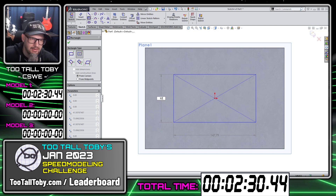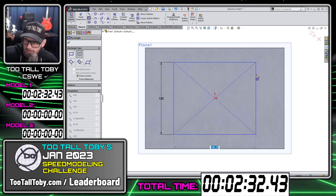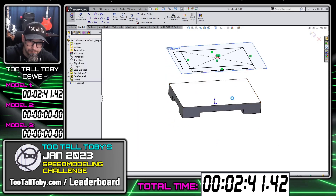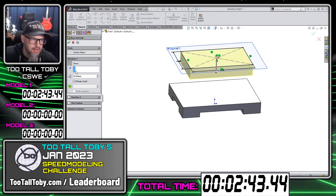The first rule is that there cannot be any pre-created geometry — you have to create everything from scratch. And of course you can use any CAD system that you want, whatever CAD system you're most comfortable with. So I'm just going through here creating these features for this first model.